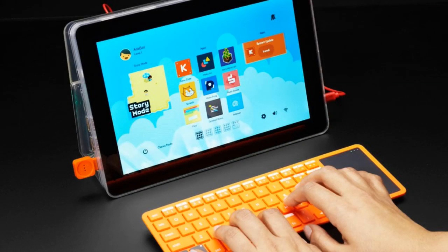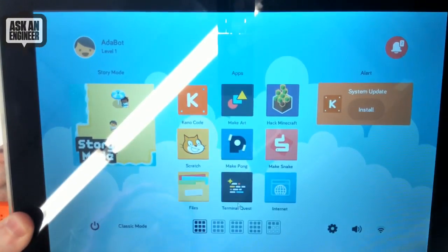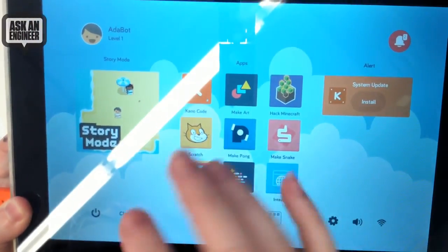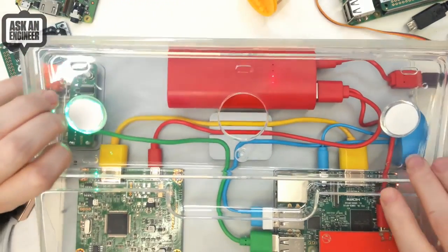The screen is a touchscreen as well, though I'm not sure I've configured it correctly. I can show it on the overhead — it's not enormous. You've got all sorts of software you can run on it, such as Scratch and Minecraft. You can make art, write code, and there's an online sharing system for sharing code as well. And here's the back — this is what you get to put together.